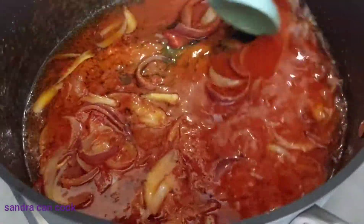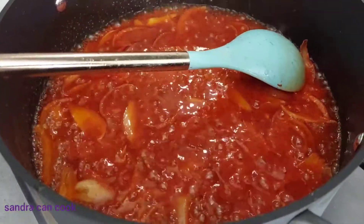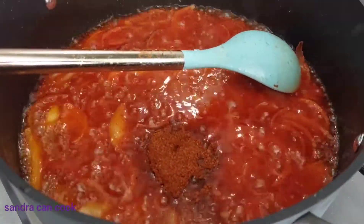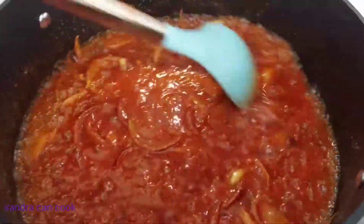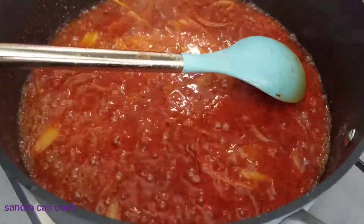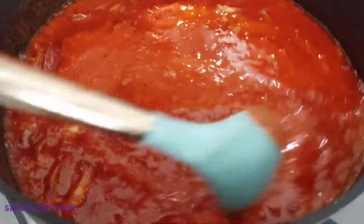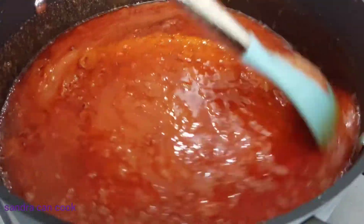I'm going to allow this to go for about two to three minutes, then I'm going to add a teaspoon of chili powder — this is optional if you don't like too much heat. I just want a little bit in there. From here I'm going to add my blended tomatoes — the tinned and fresh ones as already mentioned. I'll rinse the blender and add that in too.